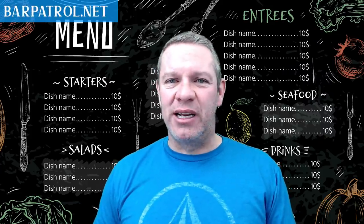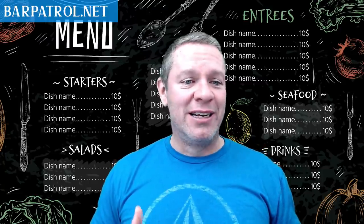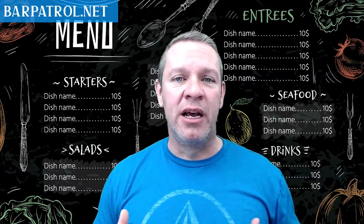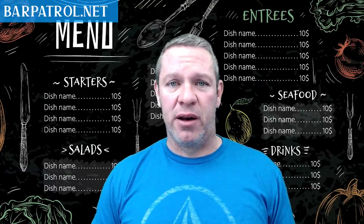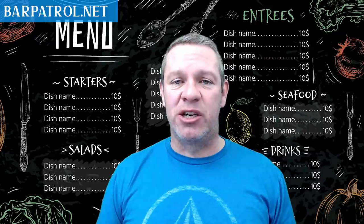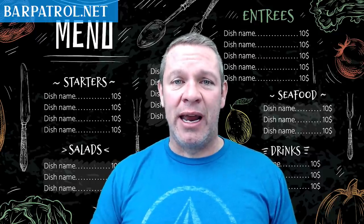I hope this training helped you out. Do yourself a favor — start implementing these strategies. Put at least five to seven of them in. Do something to help yourself out, increase those check averages, and start making more profit. I appreciate you being here. If you have any comments, throw them in the section below. See you next time — I'm out.